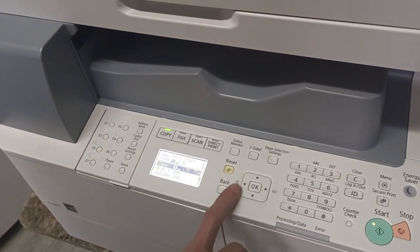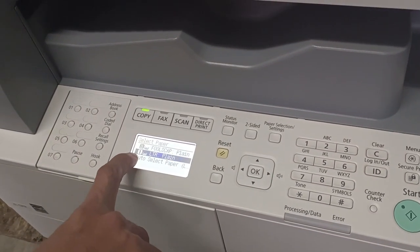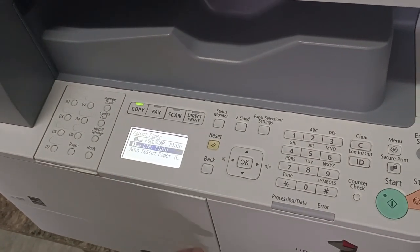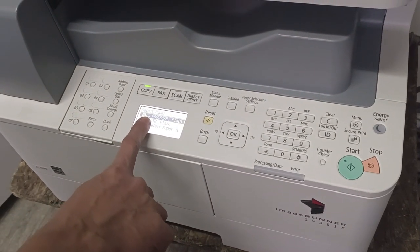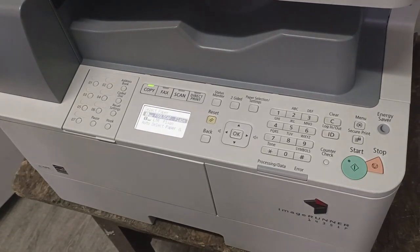The paper size is now set. Drawer 1 has short paper (Letter) and the multi-purpose tray has full scope and long paper. Everything is good — you can now photocopy.